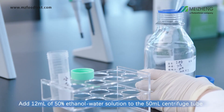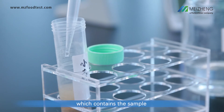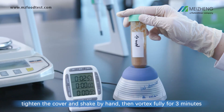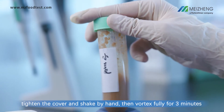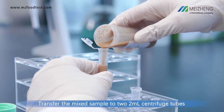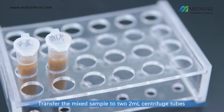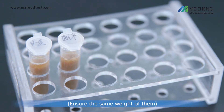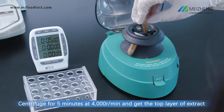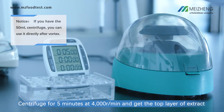Add 12 ml of 50% ethanol water solution to the 50 ml centrifuge tube containing the sample. Tighten the cover and shake by hand, then vortex fully for 3 minutes. Transfer the mixed sample to two 2 ml centrifuge tubes. Centrifuge for 5 minutes at 4,000 rpm and collect the top layer of extract.